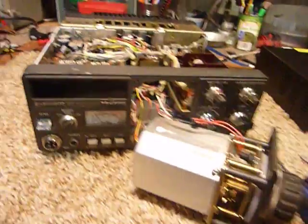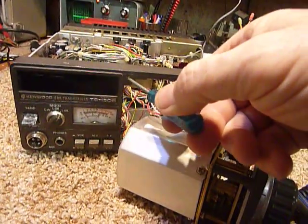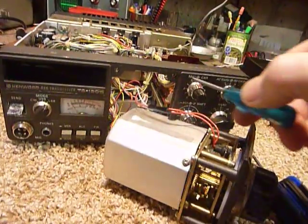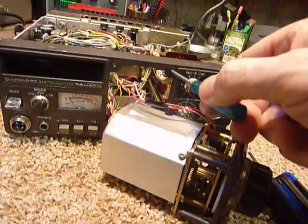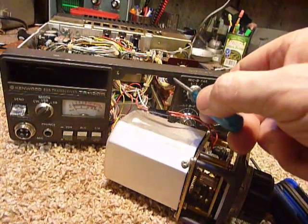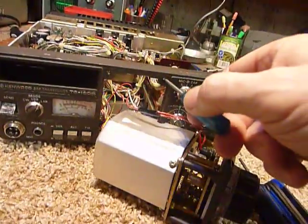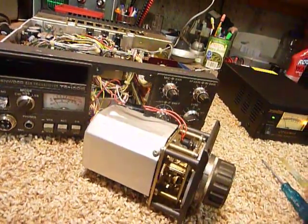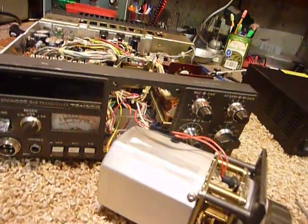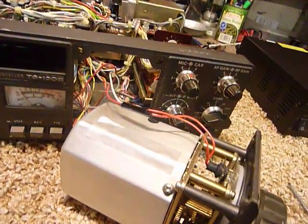I noticed all of the screws in this radio — this radio is very well built. It was built in 1980 and covers six bands, though it doesn't have the WARC bands. Each one of the holes for the screws has a metal threaded insert; they don't just screw into the plastic with sheet metal screws. They use regular machine screws on this, and I think that is quality.